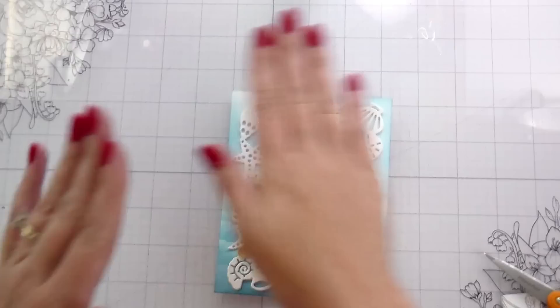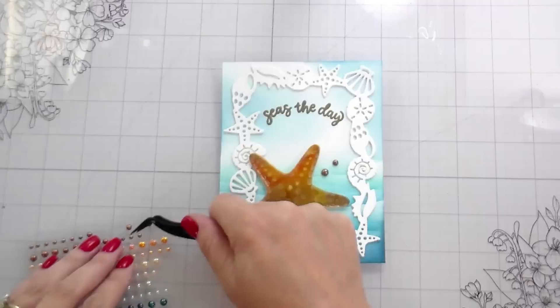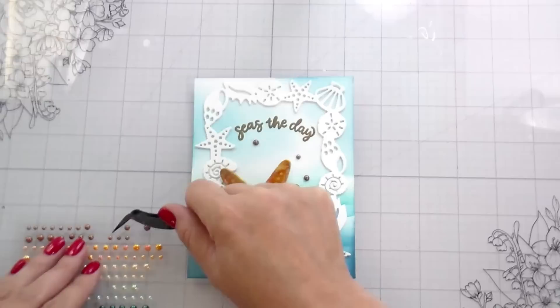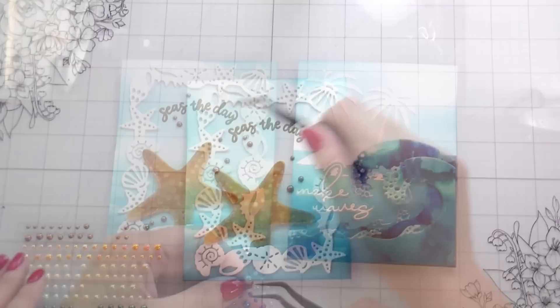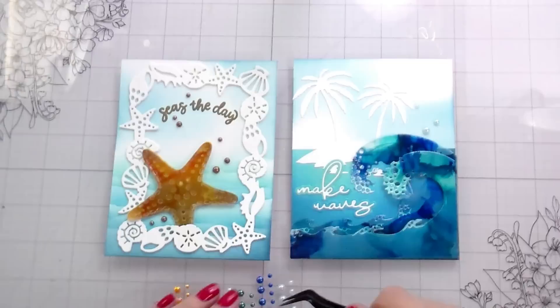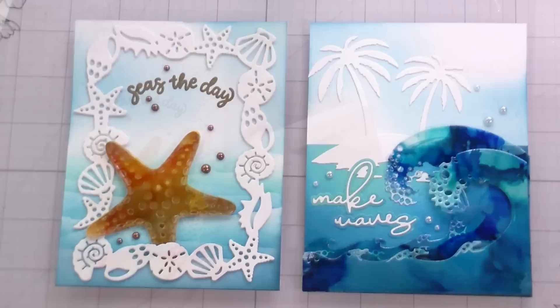This felt like it needed a little bit something more to fill in that gap, so I chose to go in with some pearls. I went with brown but I'm not sure how I feel about it — I think I probably would have liked it better if I had done blue, but decisions were made. These are from the Pacific Northwest pearls from Honeybee. In the same set they have a pale blue pearl, and I used those on the Make Waves card as well. I just added a little bit of shimmer to the frame on the seashells as well as the white palm tree island. And then that's it — that's both cards.